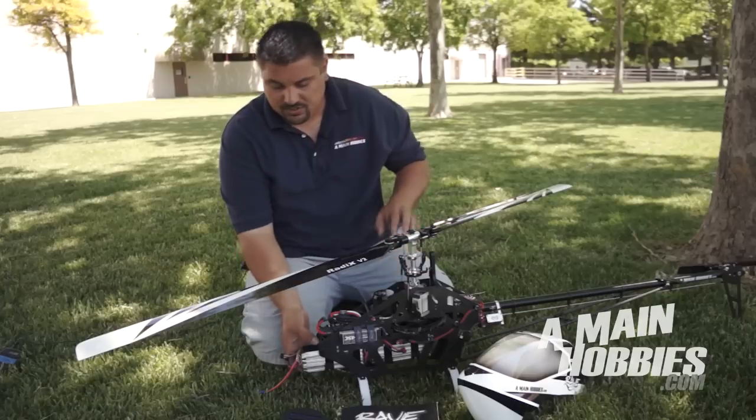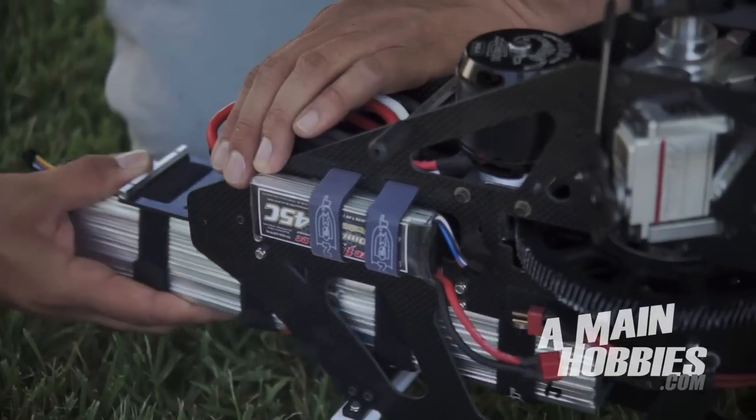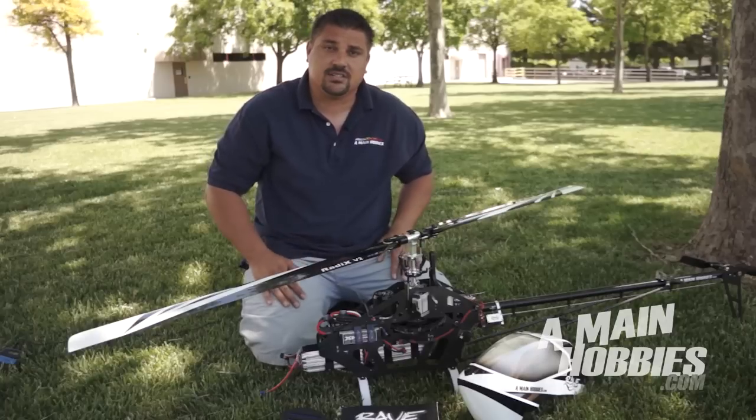Another thing is this machine has got a nice battery tray. It's got thumb screws on it so you can slide the battery tray in and out very easily.